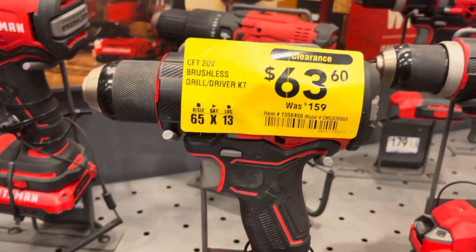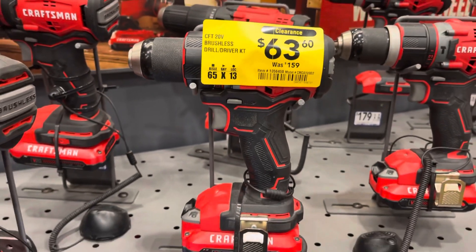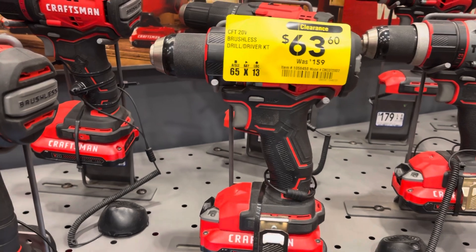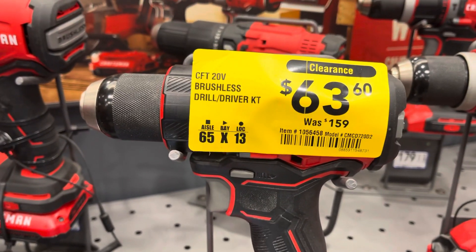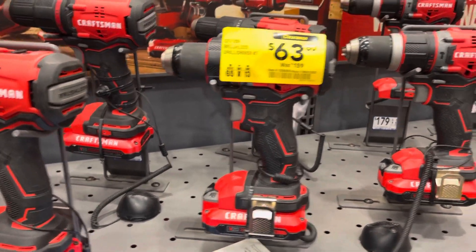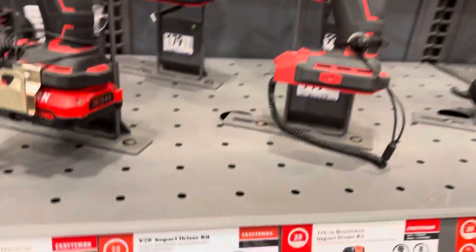They have this on sale for $63. It's a demo — it's a floor item — for $63. You cannot beat that. $63 includes the battery. Okay, let's see what else they have on sale over here.